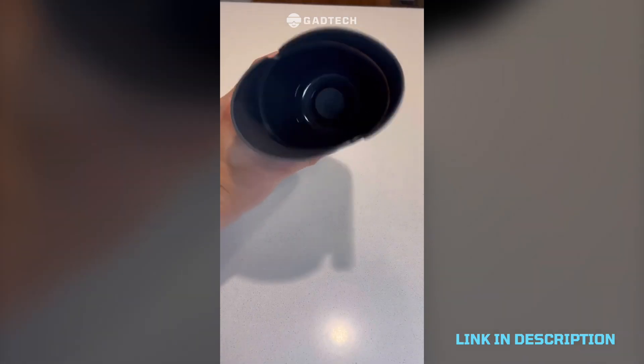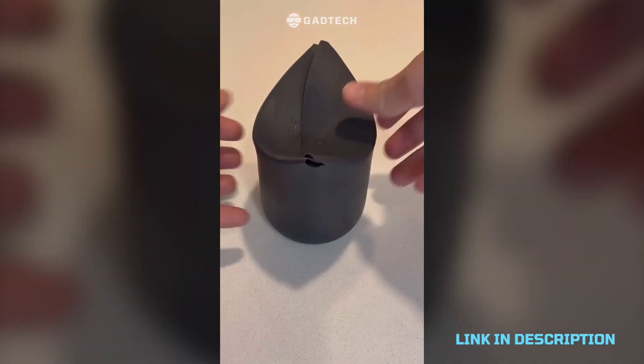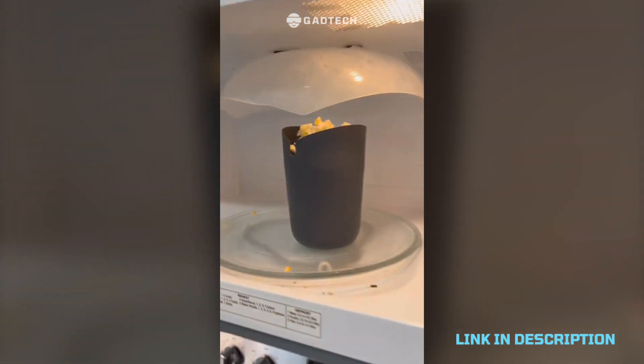A little popcorn maker that you just stick the kernels in — hold the flaps down and then pop it until the flaps pop up. It's super easy and makes the perfect amount.